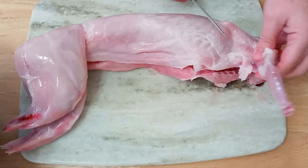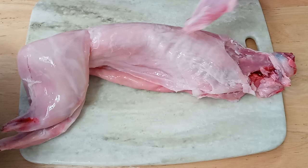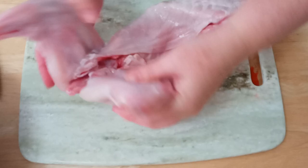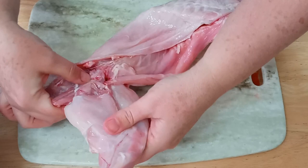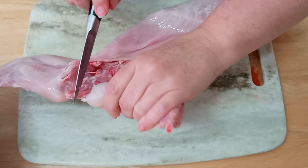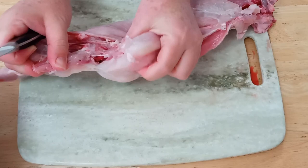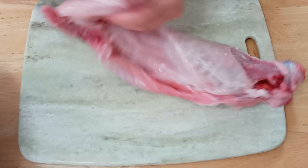Now you flip it over and you're going to do the same thing — kind of pull it up, and there you go. Now the next thing you do is take the back legs off. Roll the rabbit onto its back, spread the legs. I like to put my fingers up on the tail section and pop it out — you'll hear it pop. That just helps get the bone separated. Take your knife and put it between the little tail part and where the leg goes. There's actually a little groove right there. There's your rear leg — that's part three.